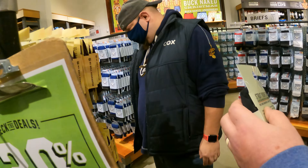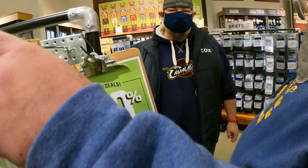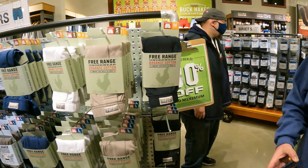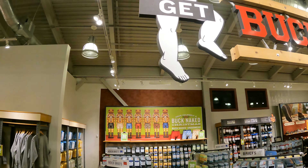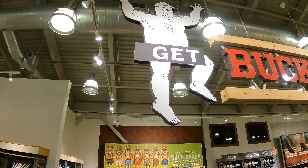You want some free-range — you want things to breathe. Free-range boxers, maximum chill. Hey, that looks like my friend Roger.